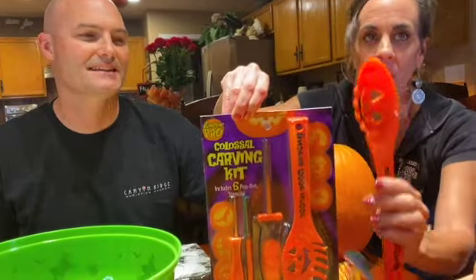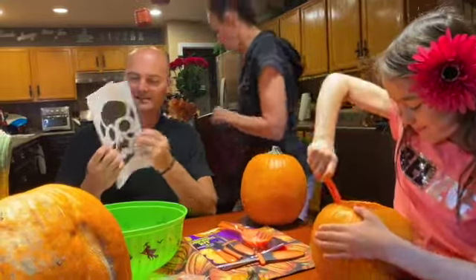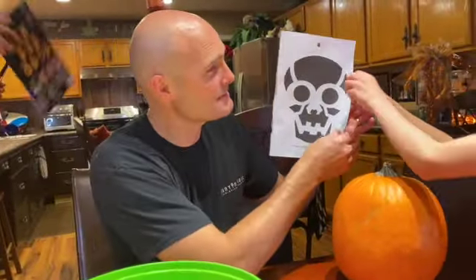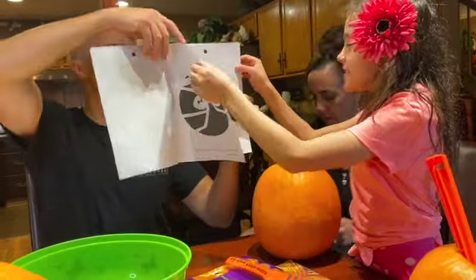We're gonna be using the Pumpkin Pro Colosso Carving Kit. It's really cool. It comes with this cool pumpkin spoon — it's shaped like a pumpkin. We got all these different templates: a skeleton, a spider, a cat — meow — and a bat. What kind of sound does a bat make? I don't know.